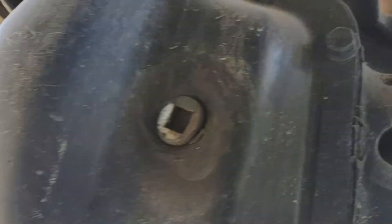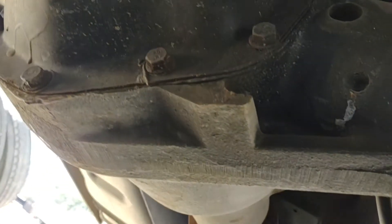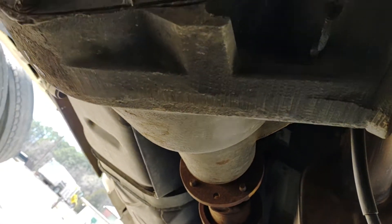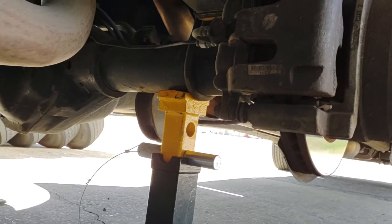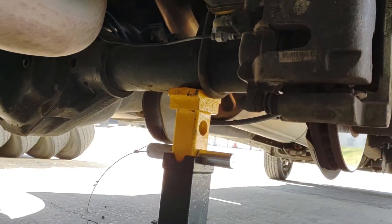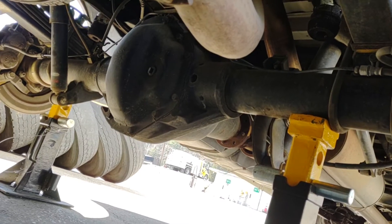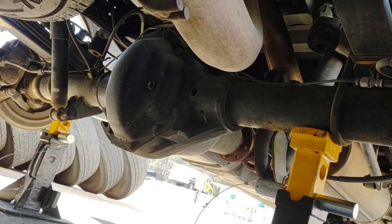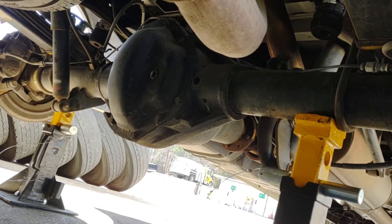I don't know if you can see the tag. They look beefier — they are beefier. Makes it way more capable; you can haul more. I'm still looking for a Dana rear end. I've got some spacers coming for mine. Can't haul the weight without the Dana rear end, though.